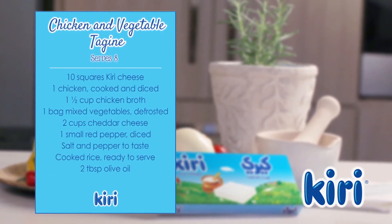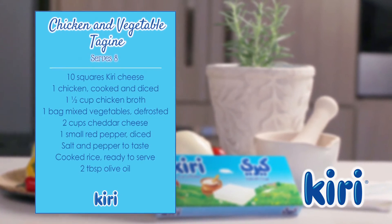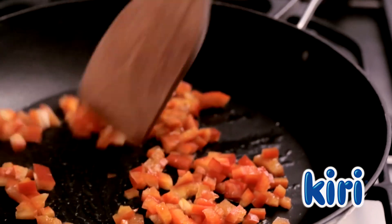Here are the ingredients you'll need to prepare this recipe. To start, fry the red pepper in some olive oil.